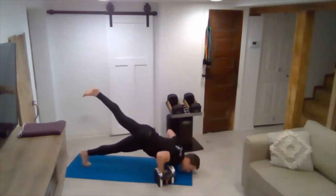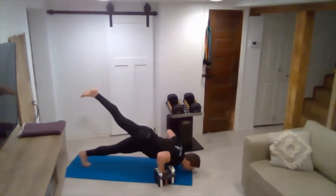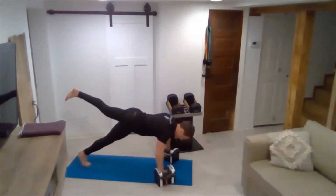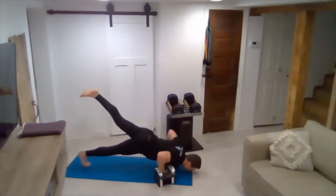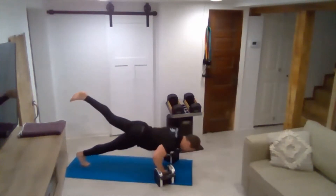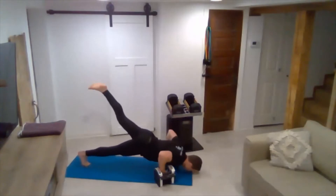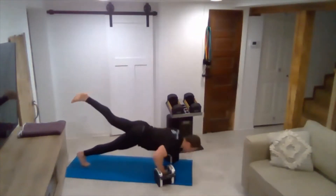If you need to modify the number of reps, certainly feel free to do that. I think we have five more. Five. Four — squeeze the chest. Three. Two. And one.